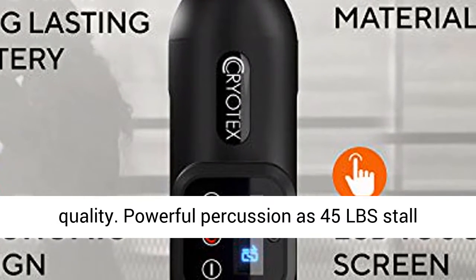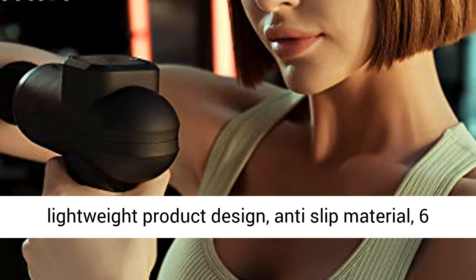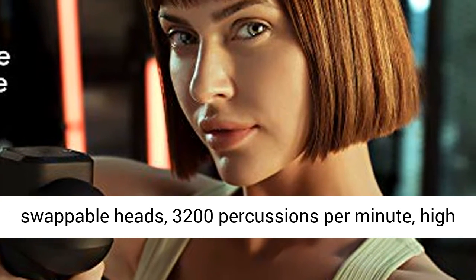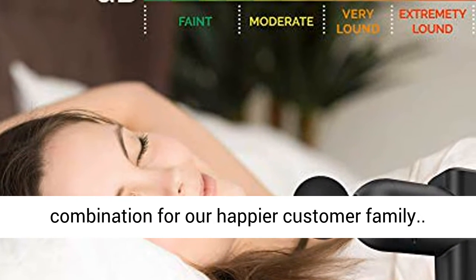Powerful percussion at 45 lbs stall force, super quiet design, long-lasting battery, lightweight product design, anti-slip material, 6 swappable heads, 3200 percussions per minute, and a high-torque brushless motor are the perfect quality combination for our happier customer family.